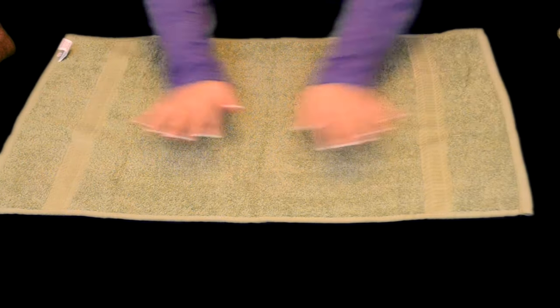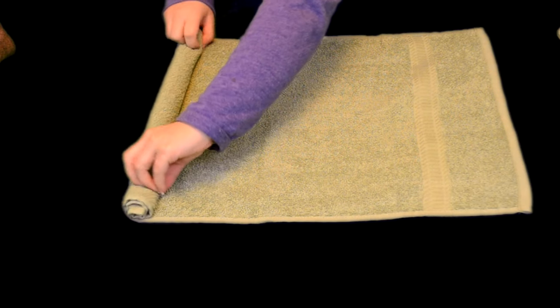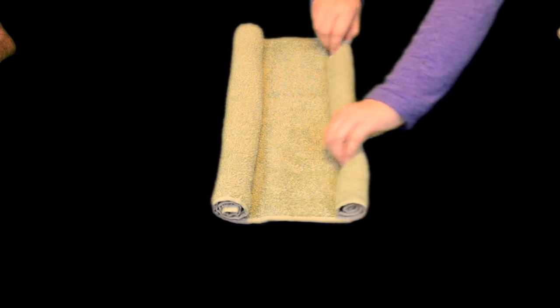Now we're going to move on to the legs. You're going to take your hand towel and, again, we're going to work on the middle crease. We're going to do the same thing that we did before with the bath towel — we are going to roll it to the middle on both sides. Now it should look like that, and we are going to turn it around facing down so the flat side is up.